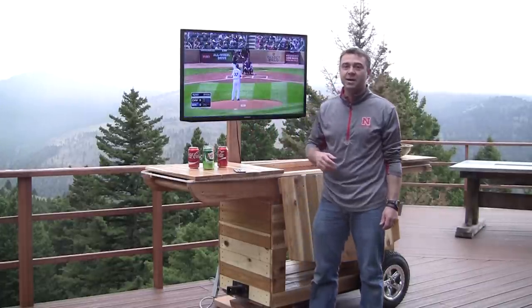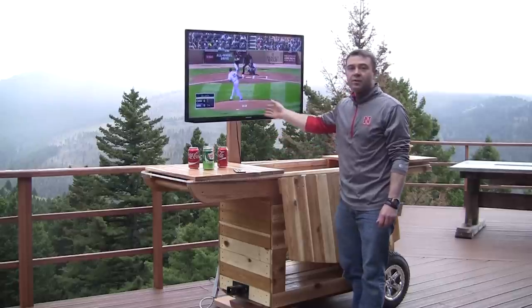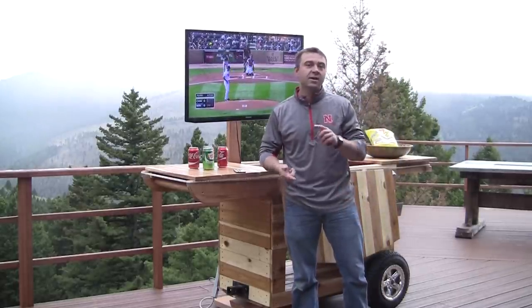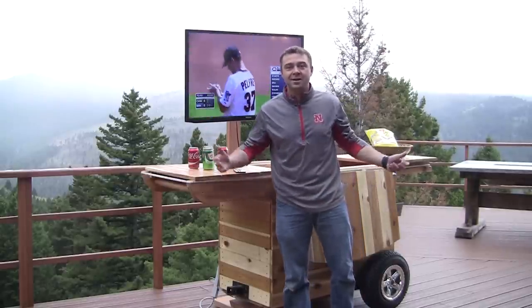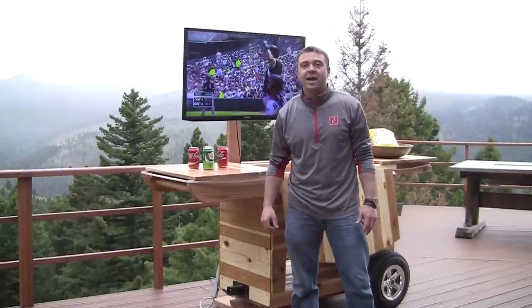I added a flat screen TV so you can cheer on your favorite team for the next big game. It's on a swivel mount with a boom extension behind it. I'm a big Minnesota sports fan — I like the Minnesota Wild, Vikings, and Twins, and of course the Nebraska Cornhuskers because I went to school there.